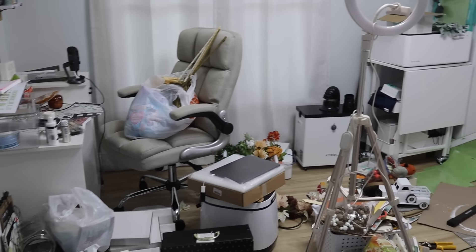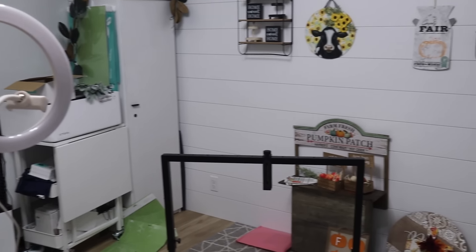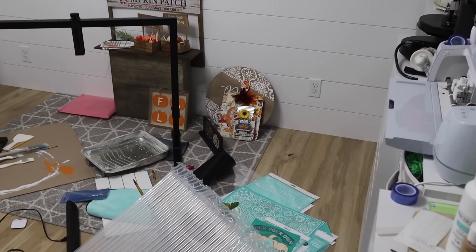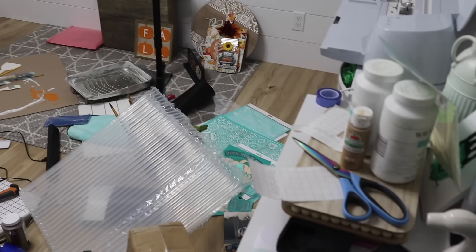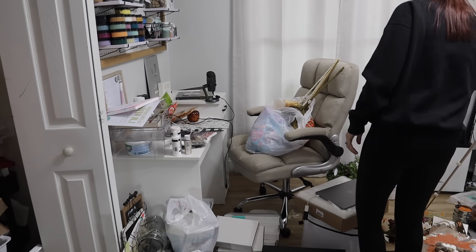This is what I've been dealing with for a little while now and it just really needs to get together and back in shape. I am finished with doing fall crafts and I'm going to start working on some Christmas. So we've got to pack up the fall crafts and get this room back together.